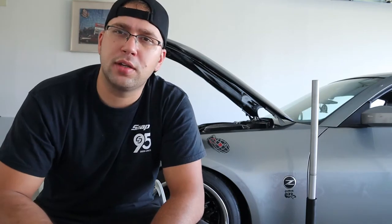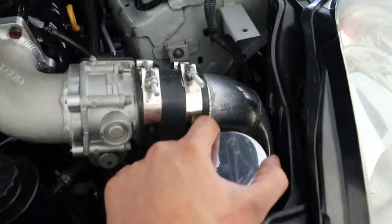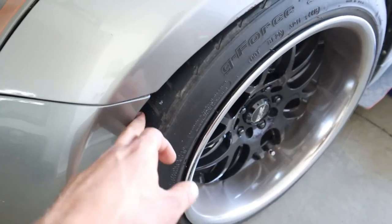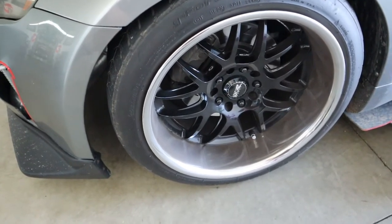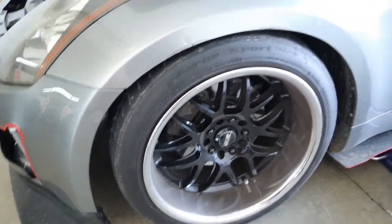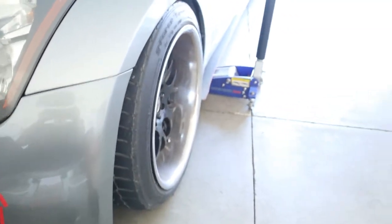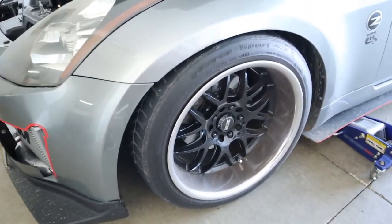The problem is my intercooler piping goes right through my wheel well, and when I'm at full lock the wheels are actually rubbing on the intercooler piping. These are 18 by 10 and a half plus 22, I believe, with a 255 tire, so they're kind of wide for the front. I was wondering if I can put a spacer in there to move the wheel out and see if it helps.